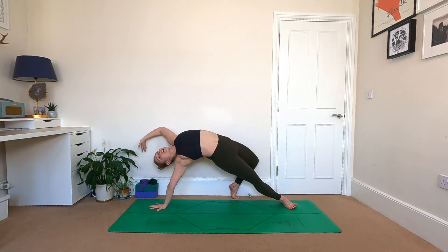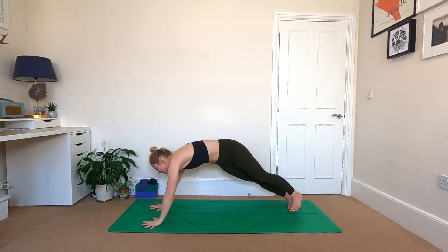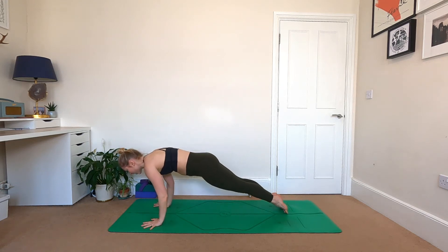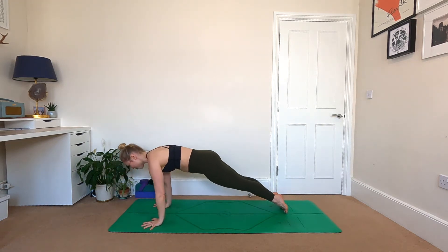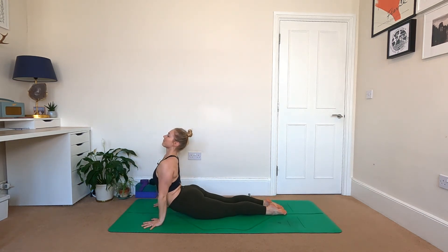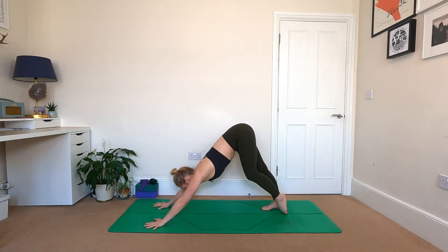Exhale, recover — left hand to the floor, face your mat, find plank, drift forwards, inhale. Exhale Chaturanga — double it if you want to. Breath guides the movement, and we go to downward facing dog. Breathe.